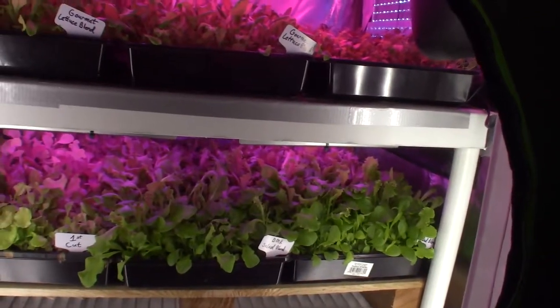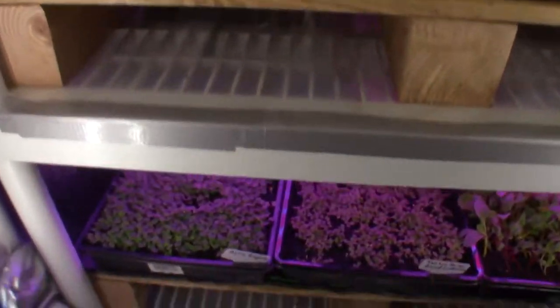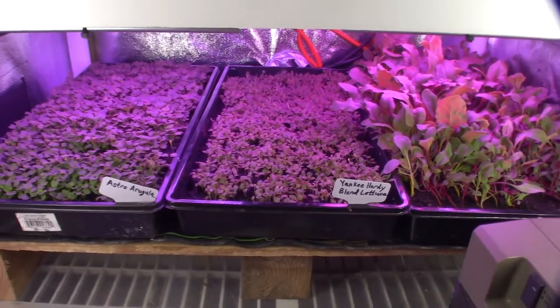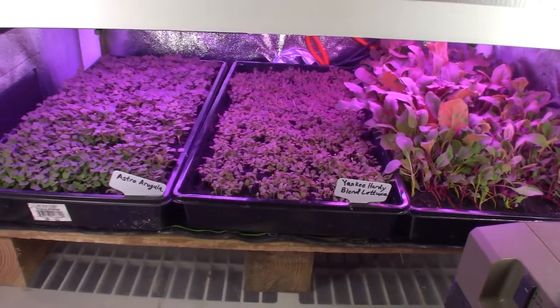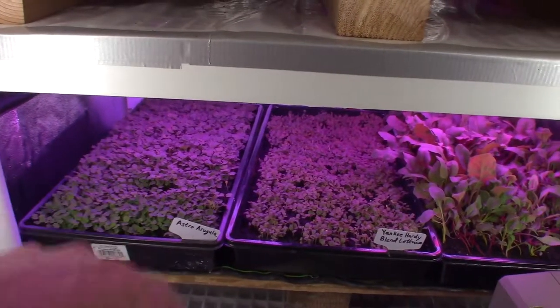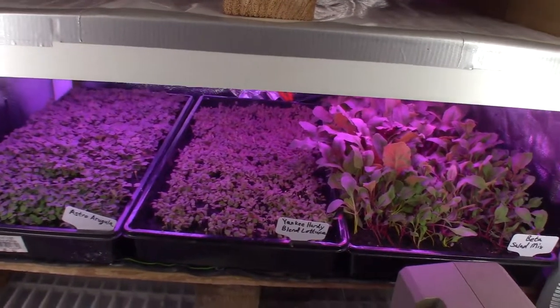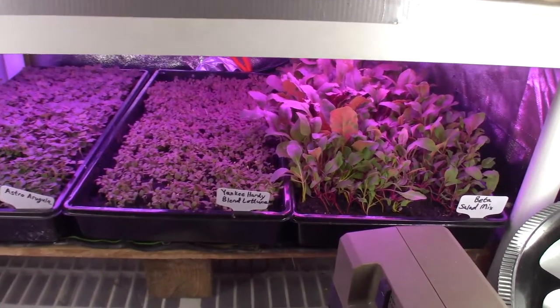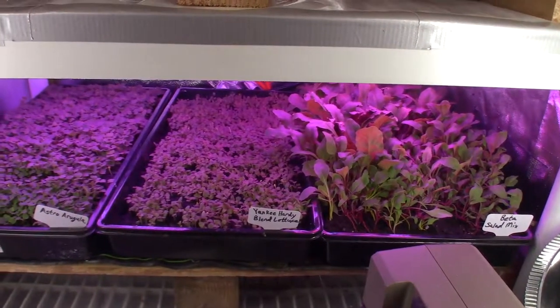The Yankee hardy blend — the ones we seeded last week — you can see down here, it's really sprouted up, as well as the Astro arugula. It's really coming along, so I should be able to get some harvest off of that probably in another two weeks. I'm really excited to see what's going to happen with this Yankee hardy blend and if it's going to be as productive as that DMR up above.